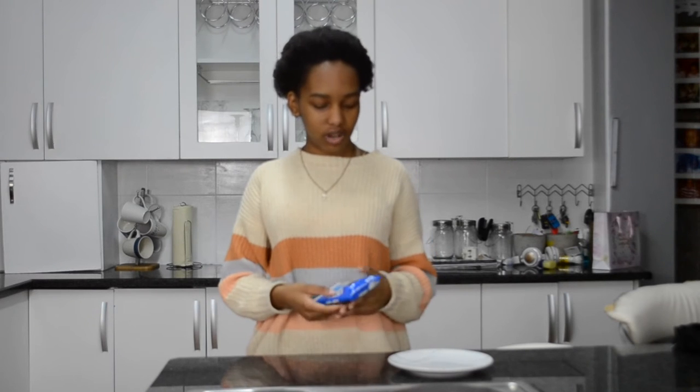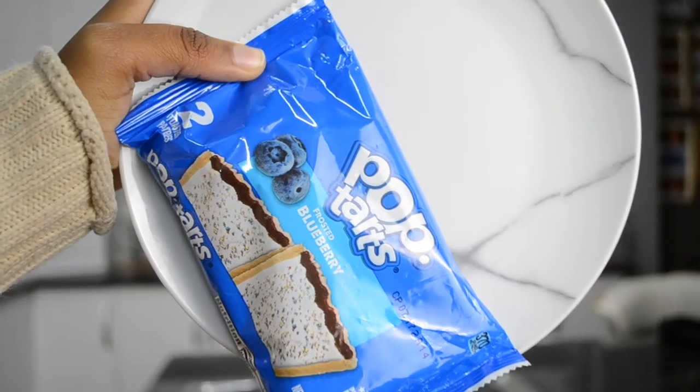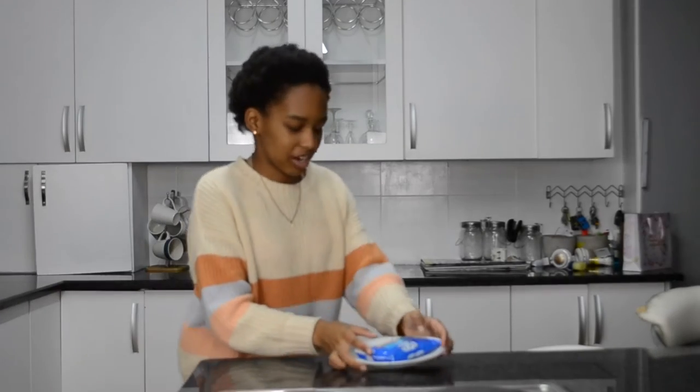This is frosted blueberry flavor. Most things that I've tried that are blueberry generally end well. There wasn't much options at the store — there was cinnamon, but I only like cinnamon in certain things. So we're just gonna try this frosted blueberry.